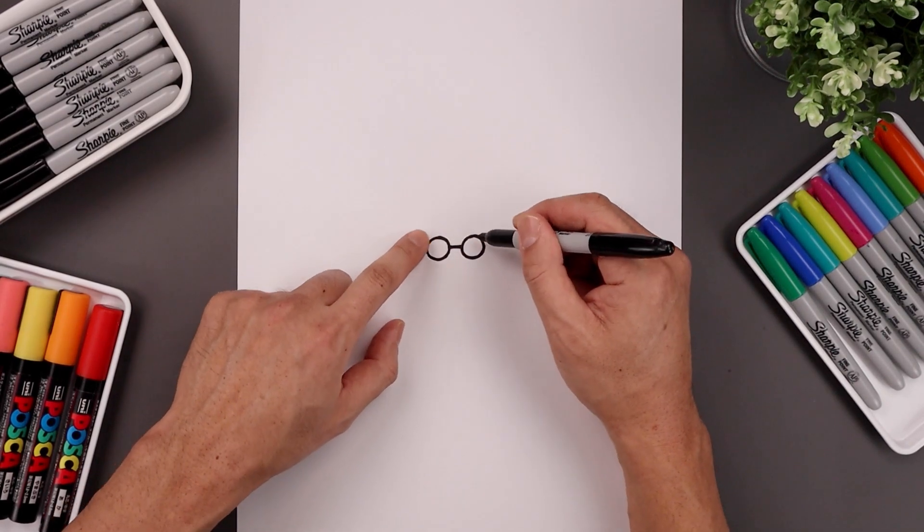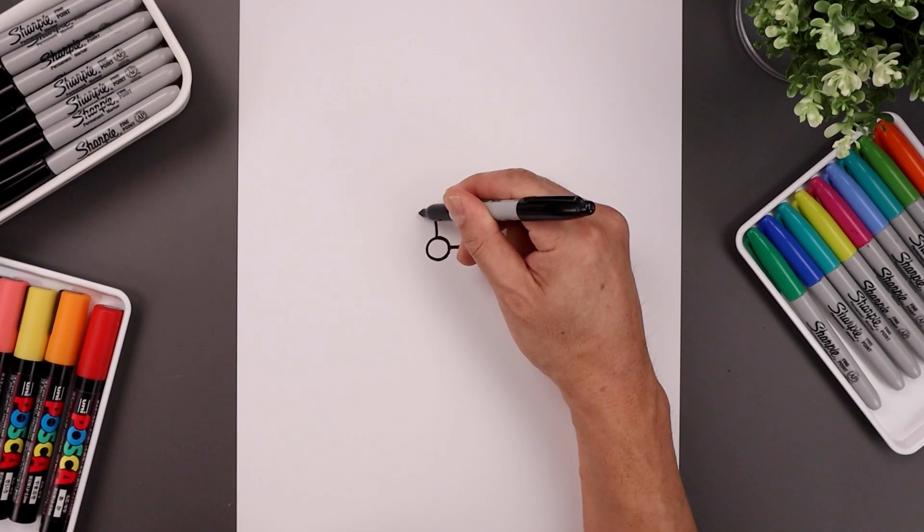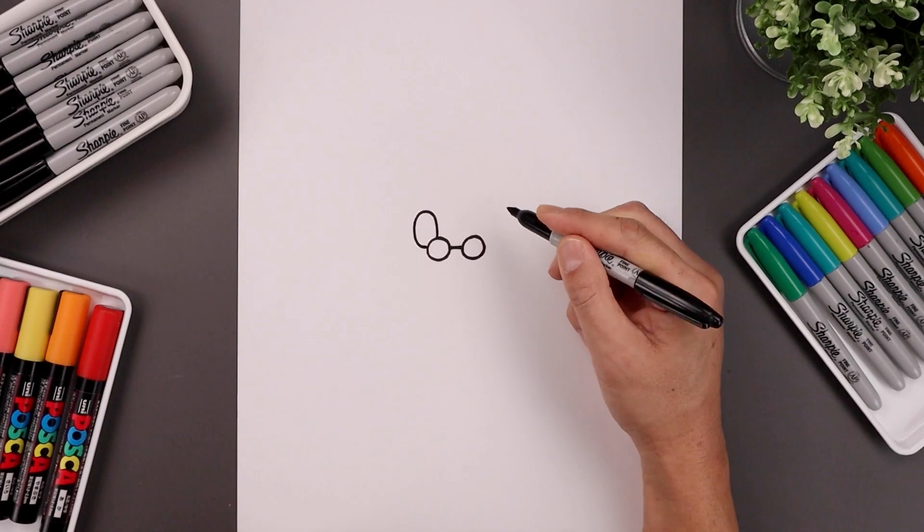Now you want to tuck the eyes in behind the glasses. So we start right at the very top on the left, go up, and draw an oval, coming around, and just pull that in towards the side.